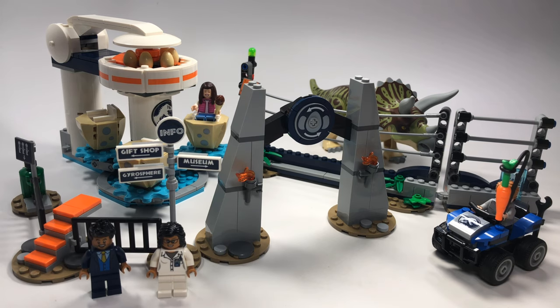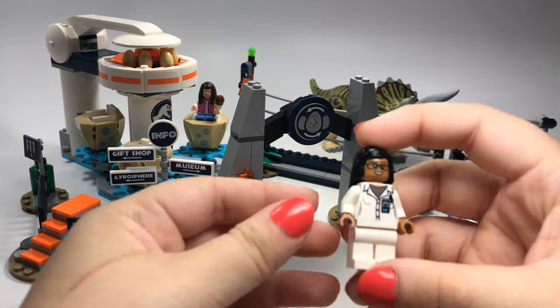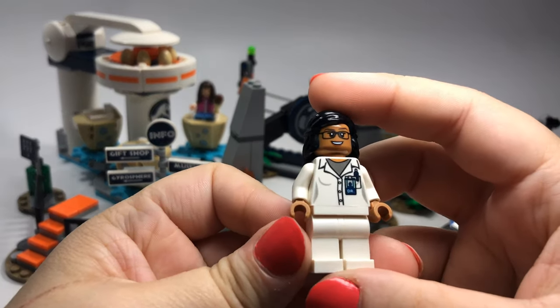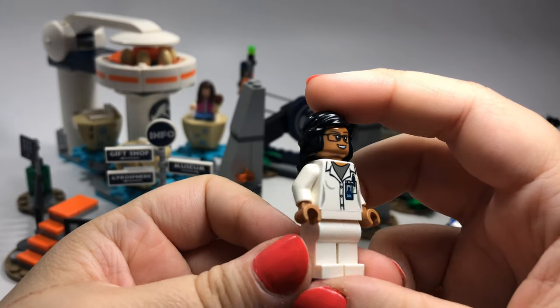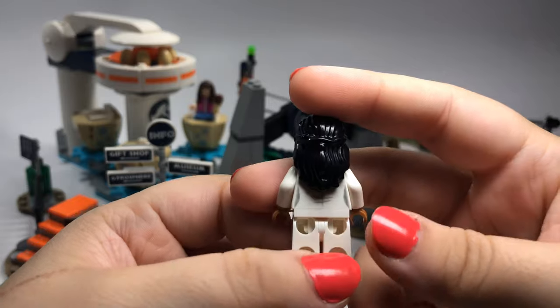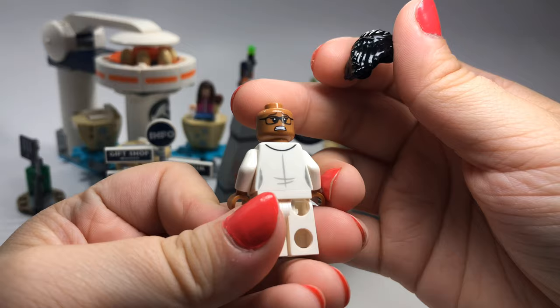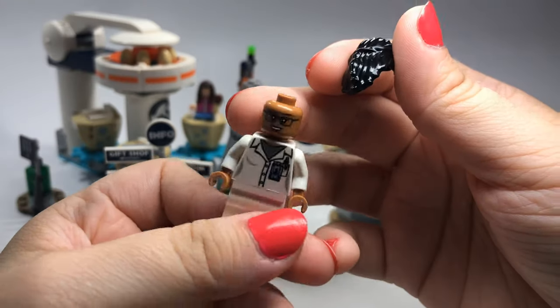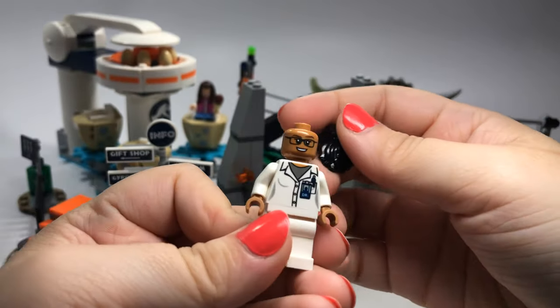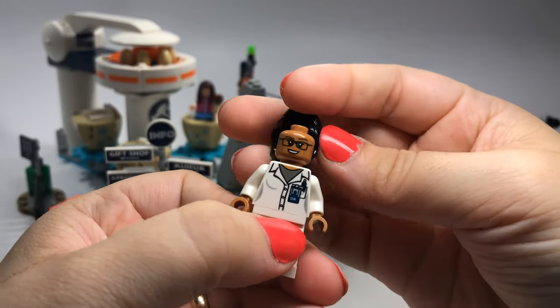There's a lot of cool stuff in here to check out. We have a couple of minifigures I'm going to get to first. This one I don't exactly remember in the movie — I don't know if she was just kind of on the sidelines and didn't really have a big part. But her name is Allison Miles, I believe — or Mills, I think it's Miles, I can't remember for sure. But it's a nice looking minifigure regardless.